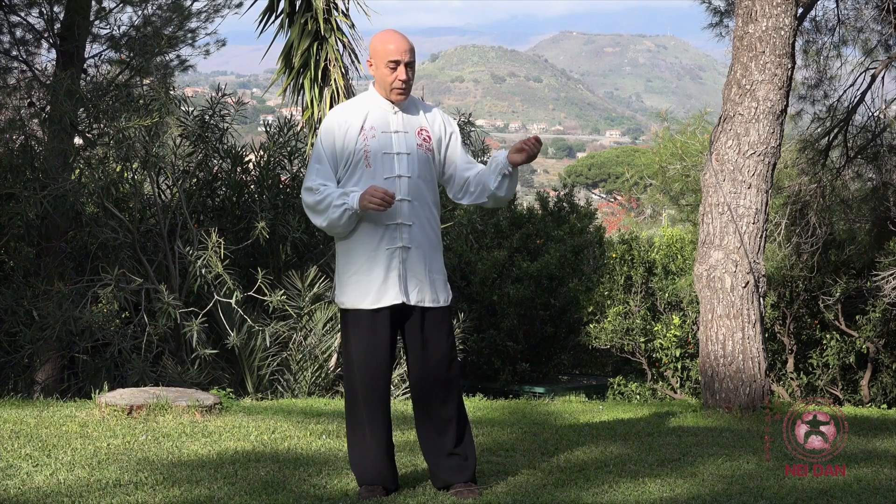Esamineremo ora, dopo aver visto l'esecuzione delle 24 forme nella loro estensione completa secondo lo schema classico, entreremo nei dettagli di ogni singola tecnica e vedremo la cosa principale e più importante: come evitare gli errori più comuni. Questo è molto, molto importante.